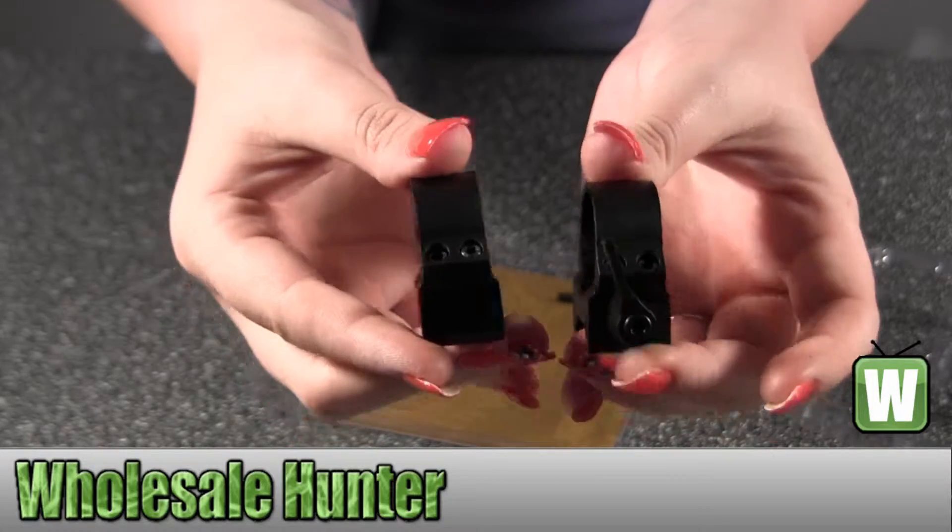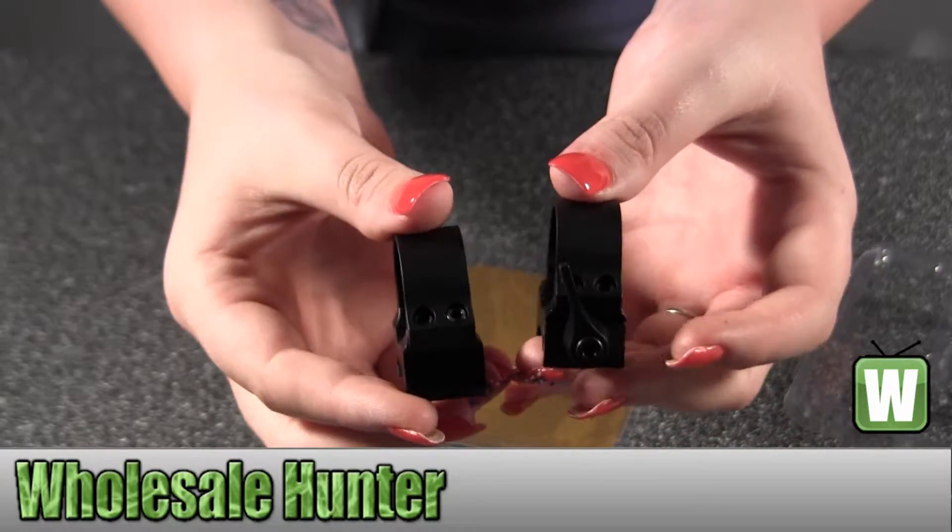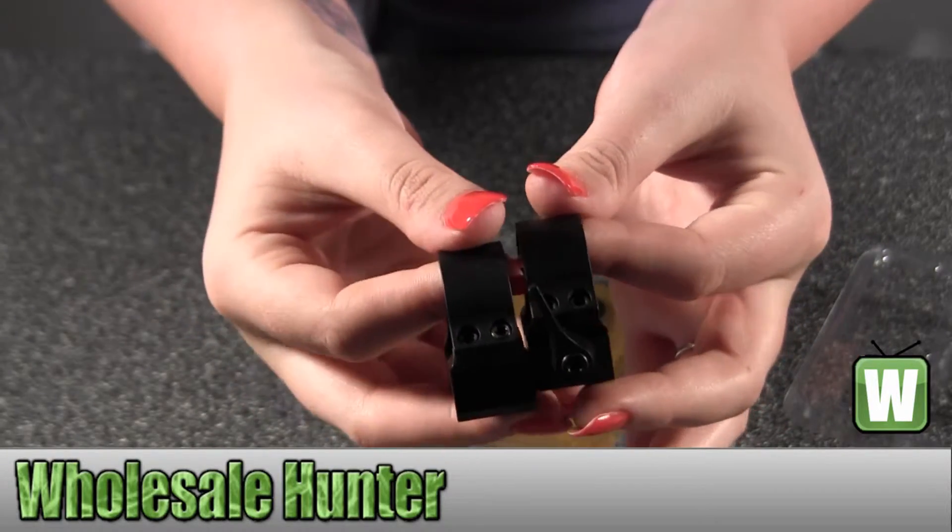So again, they're your quick release weaver style 1 inch rings and they're made by Leopold.